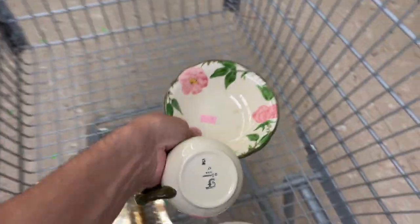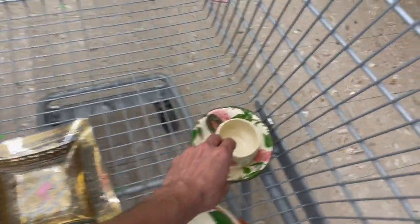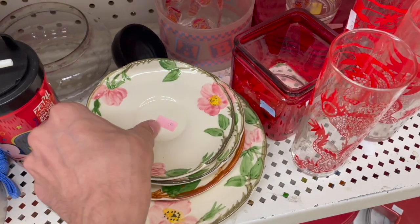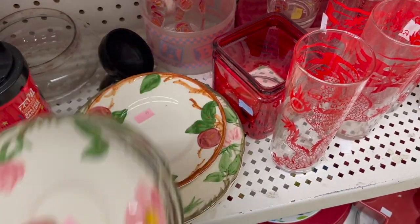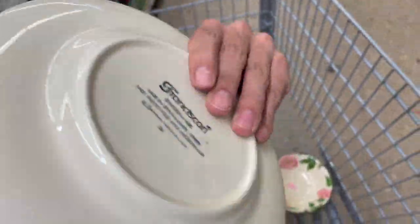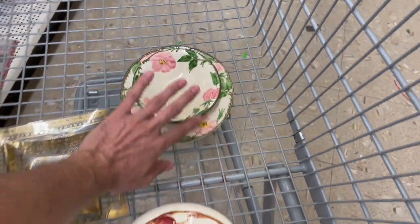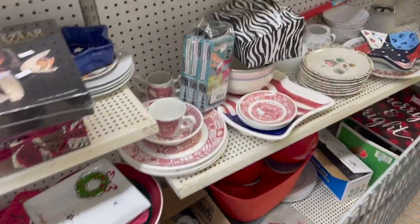I don't see any chips on the bowl. Look at the cup — oh, the cup has a chip. That's okay. Let's look at the other ones. I don't think I want the saucers. I want the plates underneath. I just want the two lunch plates. I'll put them in the cart with a matching bowl — maybe I'll sell the three together. Do you think I should sell it separately? Let me know in the comments.